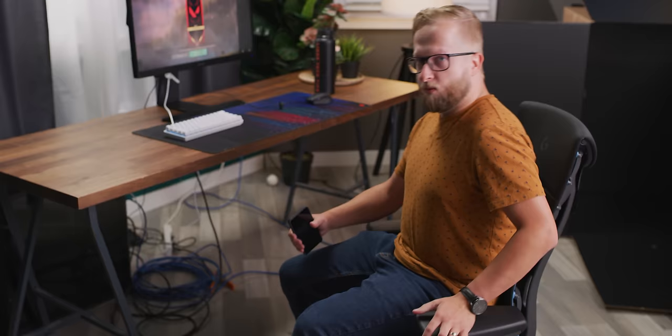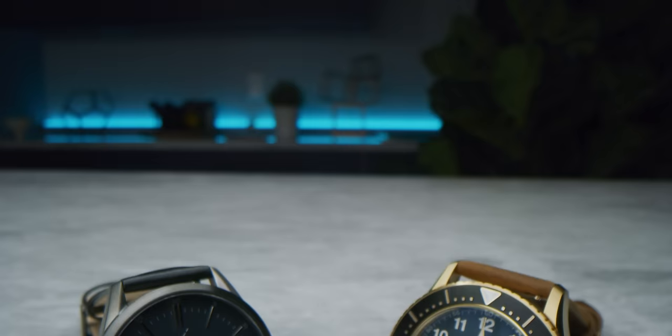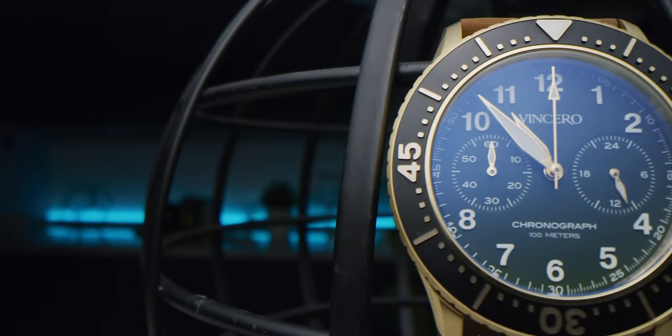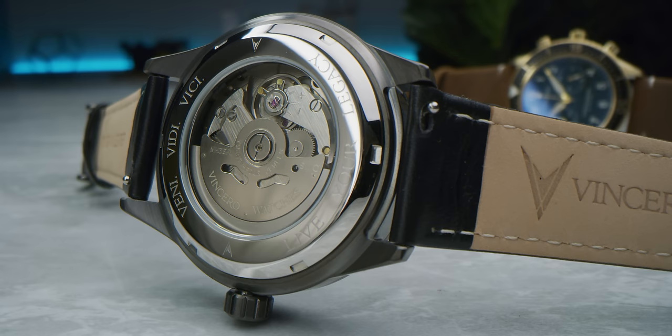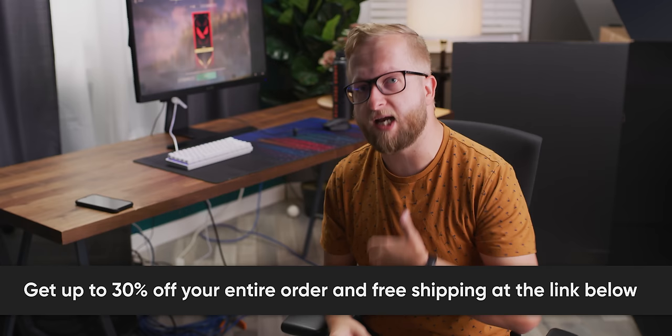Right after we talk about today's sponsor, Vincero. Vincero creates stylish watches that are elegant and built to last. All of their watches are designed in-house and created with ethically sourced materials. They provide free shipping, 30-day returns, and a two-year guarantee. Head to the link in the video description and you'll save up to 30% off your order.